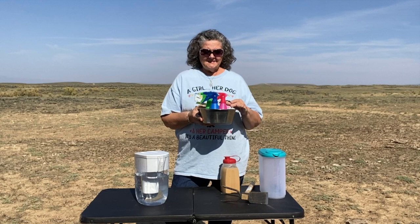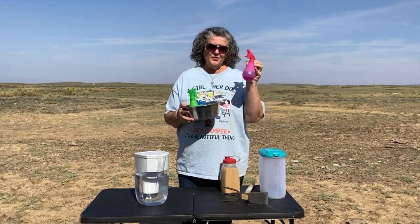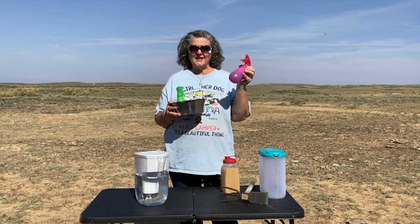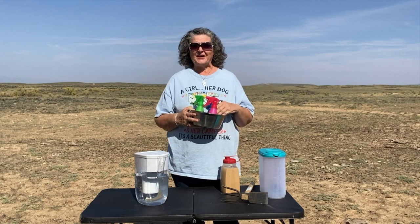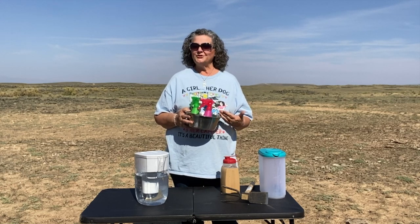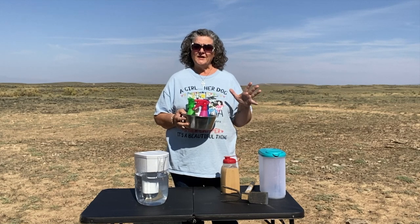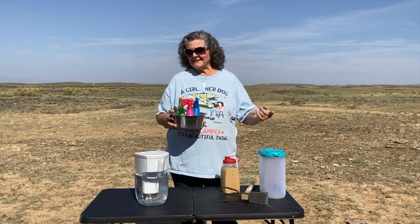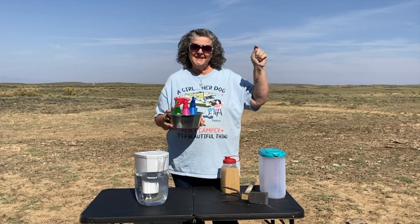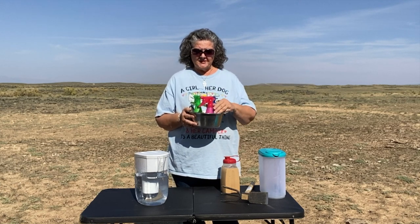The way I wash dishes: I put a small amount of Dawn soap in this bottle and fill it up with water — I can refill it about three times — and I use that for washing my dishes. Of course I start with very clean dishes. I also have a video coming up on how I conserve trash; after staying out about four weeks I can go to town with just three or four Walmart bags of trash. Make sure dishes are clean and wiped down with no food on them before you start washing.